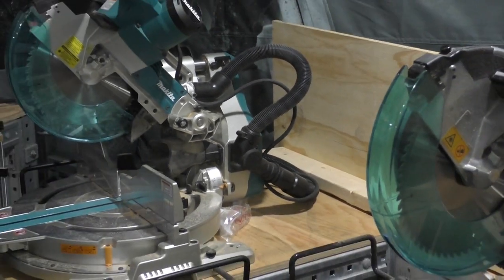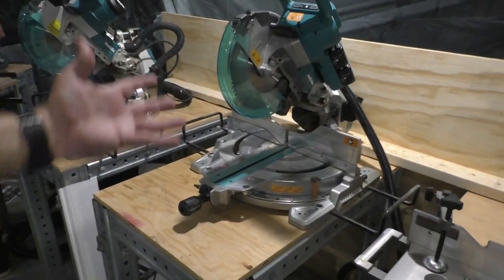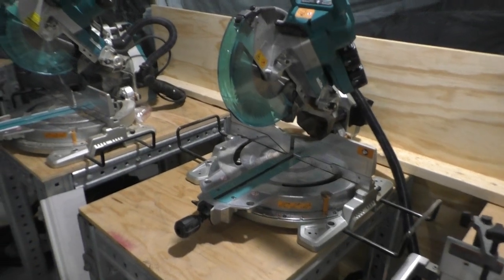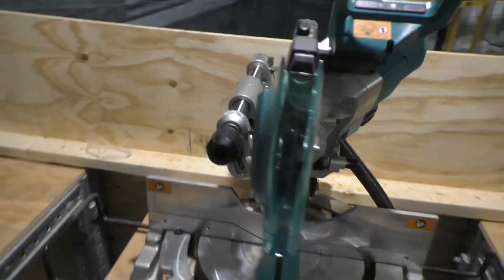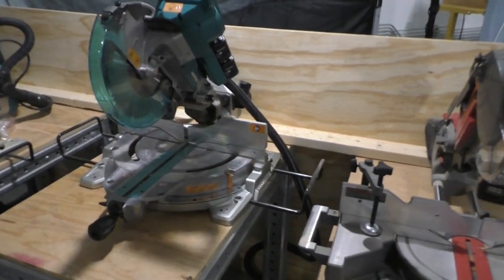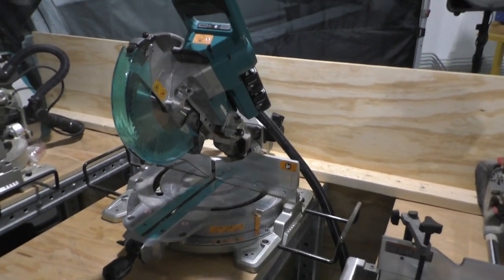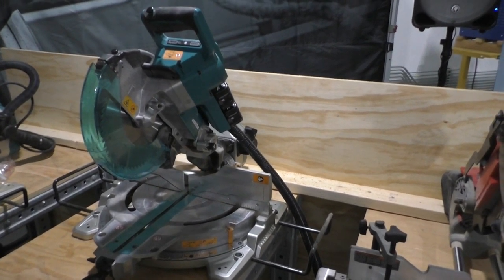That's the challenge with a compound miter saw or a slide saw. The slide on this — you're cutting too much more. You can put it against the wall, and you can get it like within a quarter of an inch of the wall and still be able to bevel.